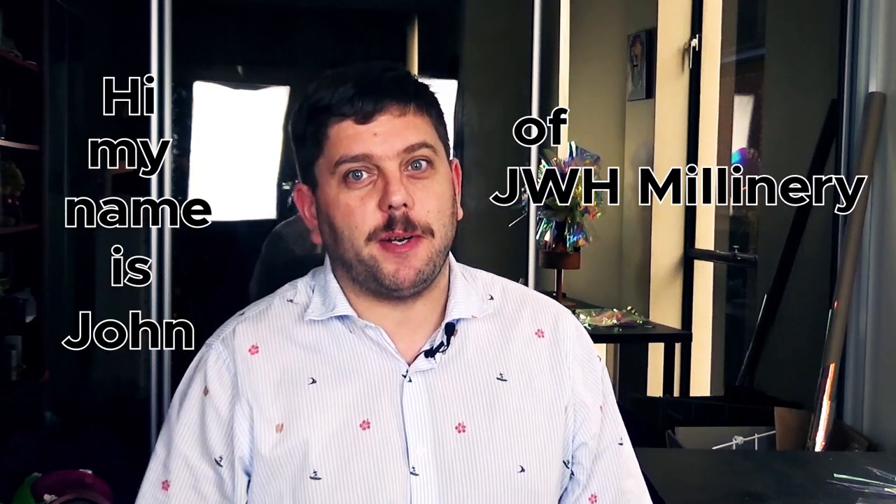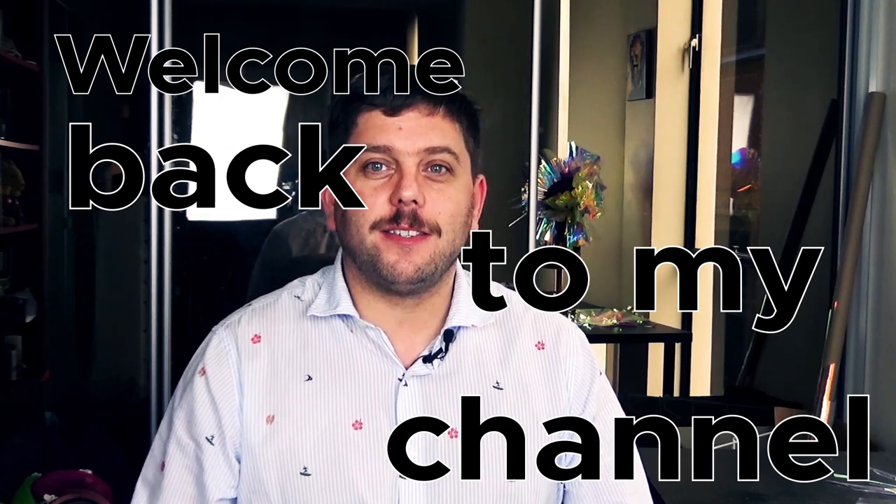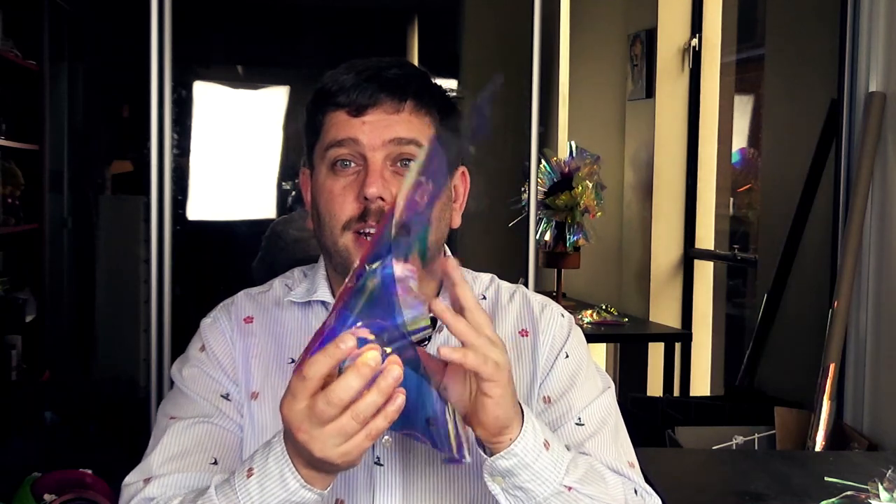Hi, my name is Sean of JHHMunnery and welcome back to my channel. So, this week we are working with holographic vinyl. This stuff is amazing. You've probably seen it from the thumbnail anyway, but I'm just going to show you a little bit of the vinyl.